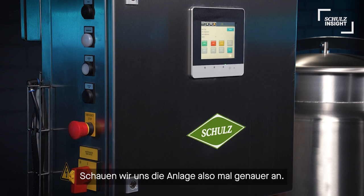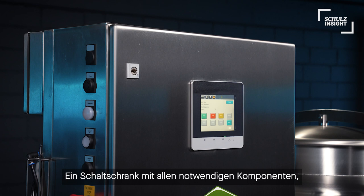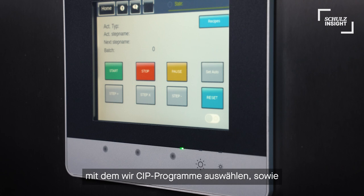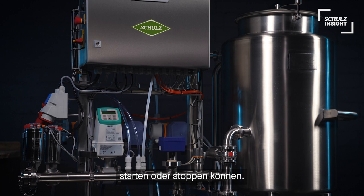So let me guide you through our setup over here. In the center we have the brain of our system — the electric cabinet with all necessary components to provide an automatic process. On the cabinet we also have a small touch panel where we can select CIP programs and start or stop them. Our mobile return pump can be connected to the CIP.